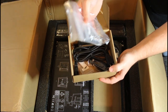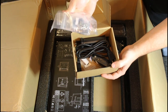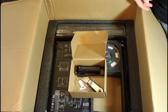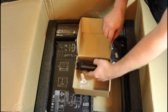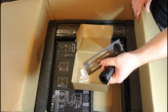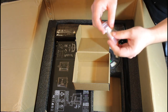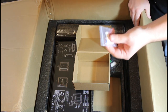We have some screws for the assembly, a certificate from Creality, a replacement nozzle, and some other parts. We have our power cord, a little spatula, the spool holder, and this is our little SD card slash USB adapter to put the files on and then put the card into the machine so it can read the G-code files.